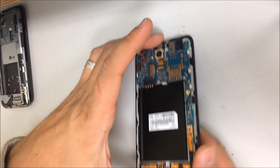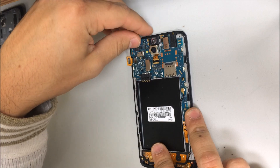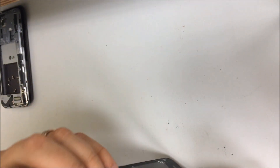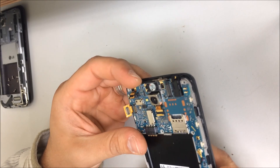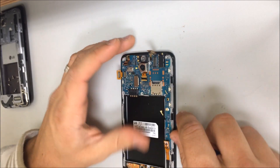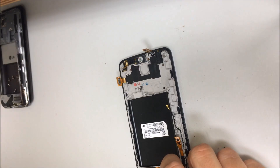Alright, there you go. Once that comes off, you're going to remove the flex cables — disconnect all the flex cables to remove the motherboard. I'm going to remove this one, which is the front camera. This one over here, which is probably the digitizer. And this one is the LCD. Then you're going to remove this antenna right here and the charging port on the bottom. Once you do that, the motherboard should lift up. Put that to the side.